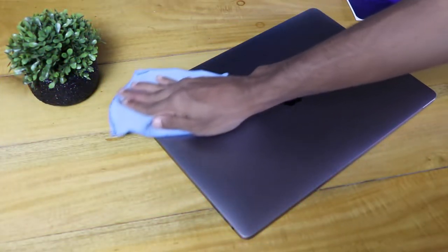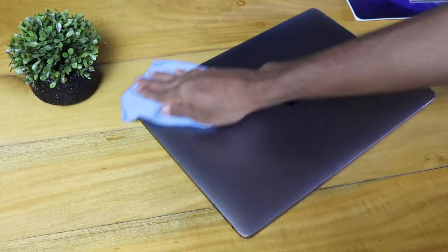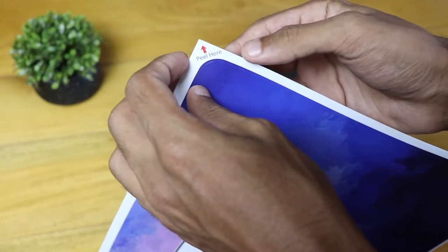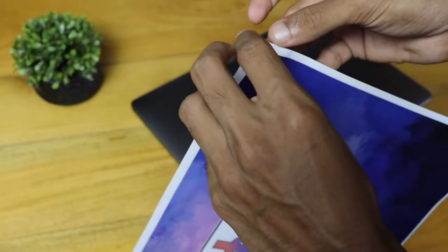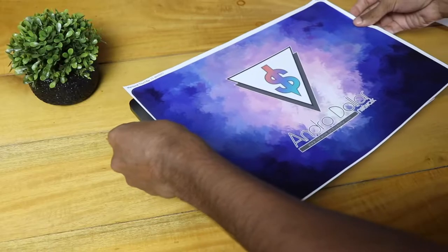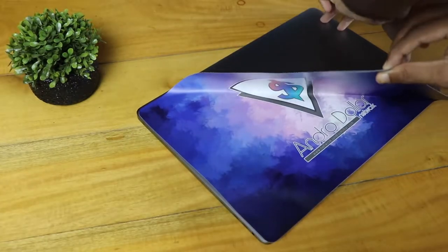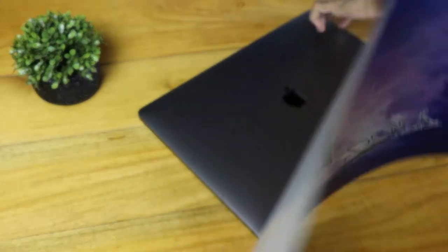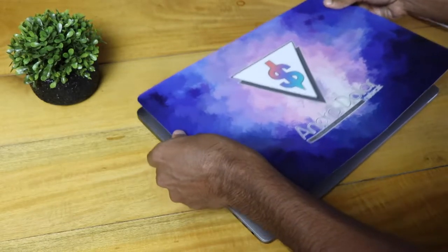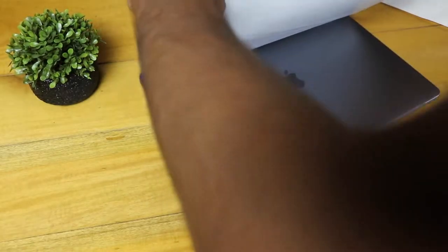Applying this decal is pretty straightforward. First, wipe your device using a microfiber cleaning cloth very cleanly. Once the device has been cleaned properly, peel the decal off the 3M paper and stick it onto the MacBook Pro. This process requires a lot of patience — you need to try things out and check the measurements. You can easily remove it any number of times; the adhesive won't leave residue. I had to remove it around 25 times to get it to stick properly.